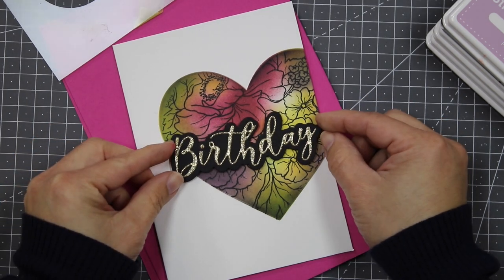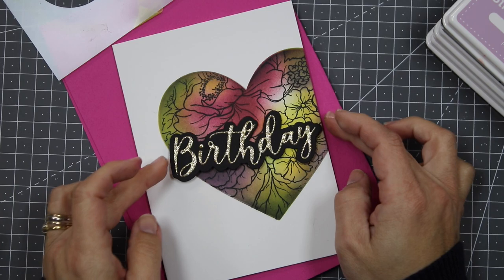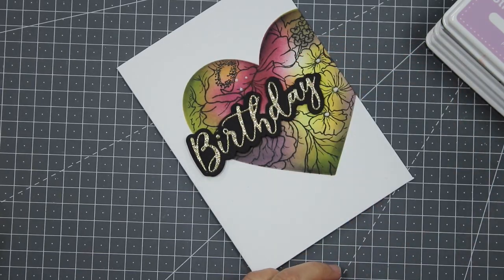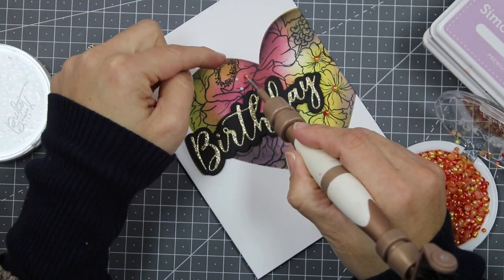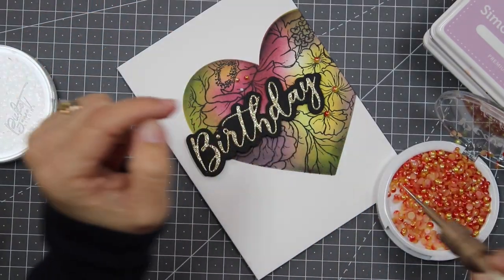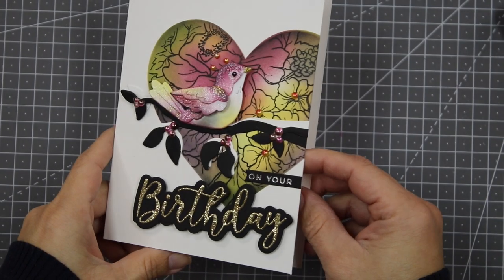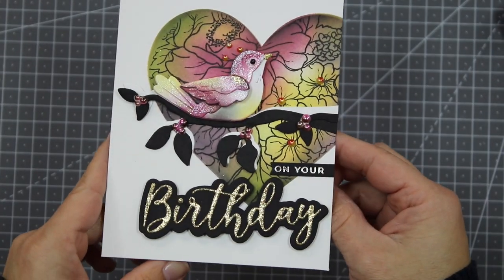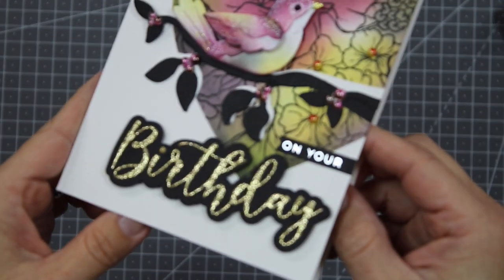There you go — this is another idea to use your mask and stamps to create focal points on your card backgrounds. You can add a large sentiment or a banner over this, add embellishments, or do something else. I added a branch, a big birthday sentiment, and a little die-cut bird that I colored using the same ink colors as the background to create that tone-on-tone composition.